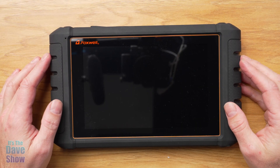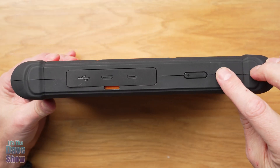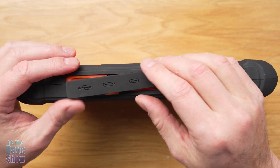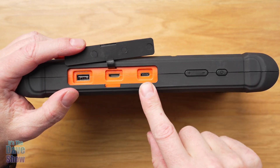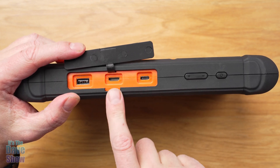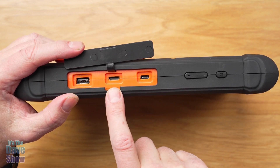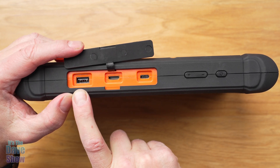Let's take a look at the tablet itself. This is an Android-based system with an eight-inch screen. You have a power button and a plus and minus for different controls. There's a little flap that opens up with a USB-C port for charging the battery, and a mini HDMI plug if you want to connect this to a monitor for training purposes or to see it on a larger screen.